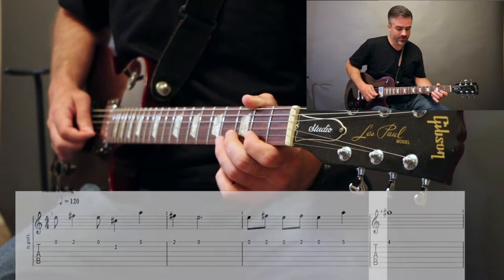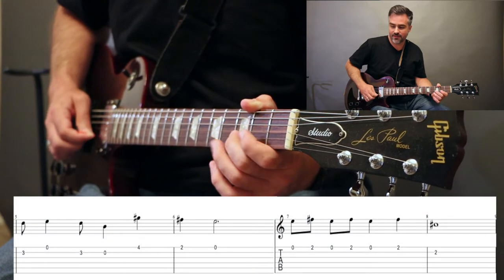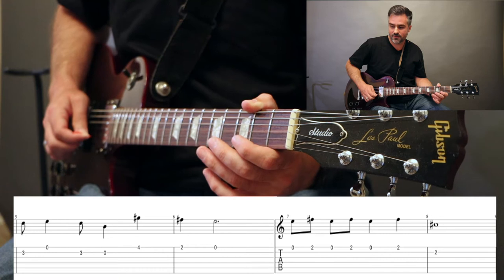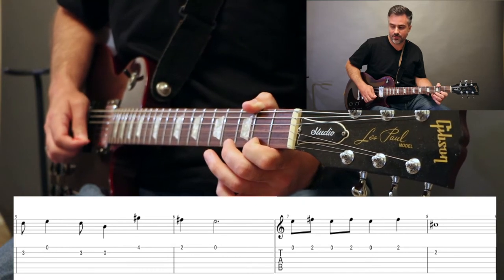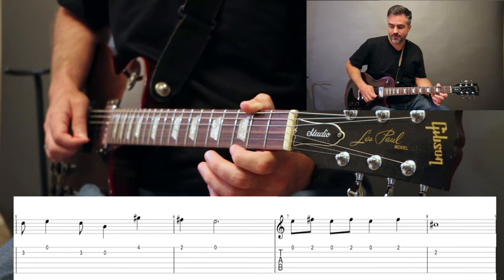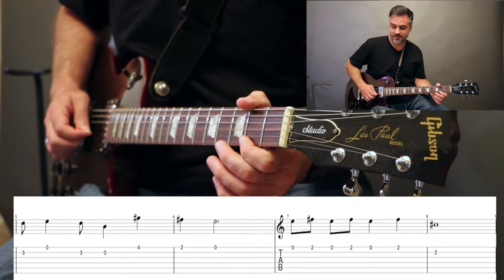Then on the B string, we're going to play 3, open E, 3 on the B again, open B, 4, high E, 2, open. Then we're going to play open, 2, open, 2, open, 2, then down to 2B.